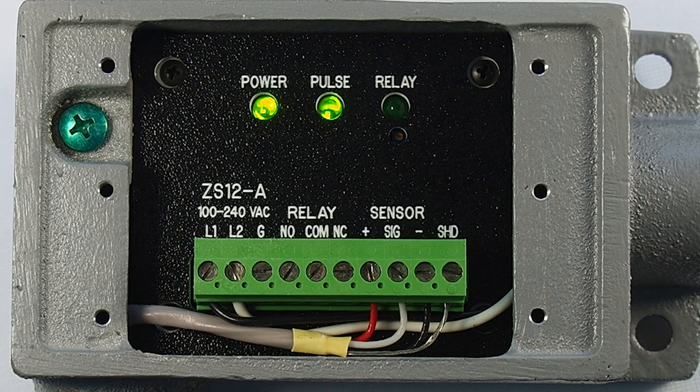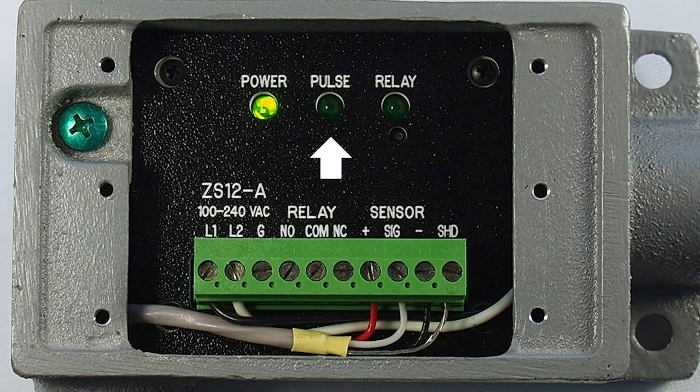This is the interior of the ZS12 zero-speed switch. There are three diagnostic LEDs. A power LED shows the unit is powered when the green LED is lit. The pulse LED indicates sensor activity and provides real-time feedback during installation, confirming that the sensor is properly aligned with the target. The pulse LED will blink each time a target passes the sensor.